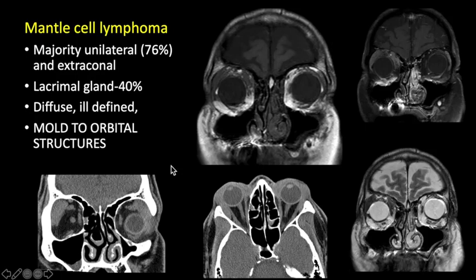Another case of lymphoma — this was mantle cell lymphoma. Majority of orbital lymphomas are unilateral but approximately 24% can be bilateral. Lacrimal glands are involved in approximately 40% of these cases. Lymphoma can be diffuse or ill-defined and molds to the orbital structures. Here we see bilateral smooth homogeneous enlargement of bilateral lacrimal glands and in another case asymmetrical enlargement of the right lacrimal gland with infiltrative soft tissue mass in the retrobulbar space — both are cases of lymphoma.